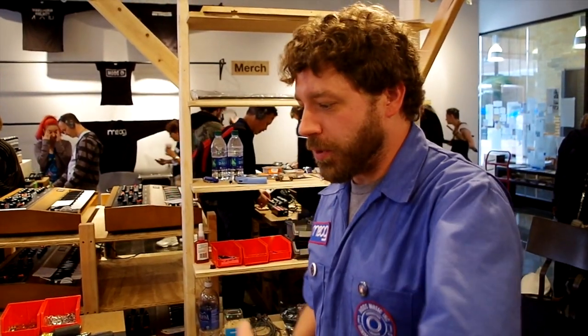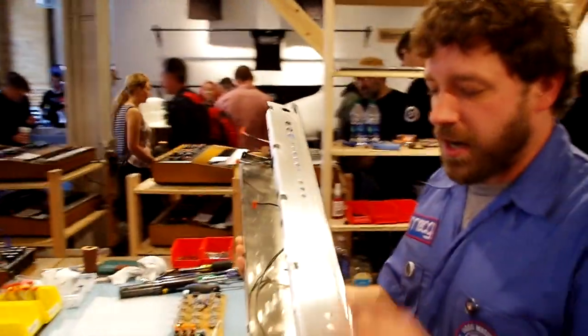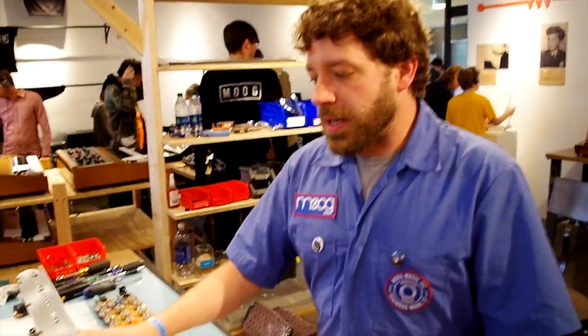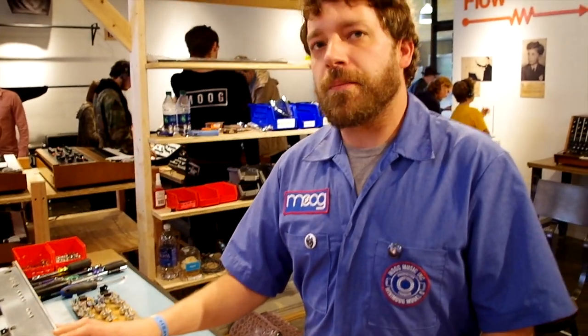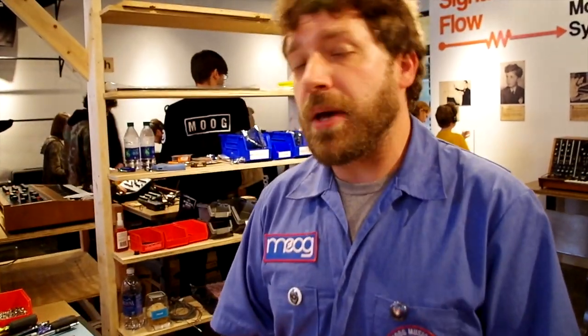I wanted to take you guys through the process that we have at the Moog factory. Basically, we're looking at all of the parts first. We test them, we make sure that all the materials don't have any cosmetic issues before we actually use them. We have a company in St. Louis, Missouri named CR Metal that we get all of our metal from — they do the aluminum work and all the metal for our normal products.